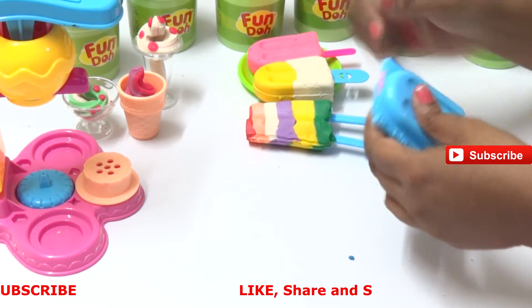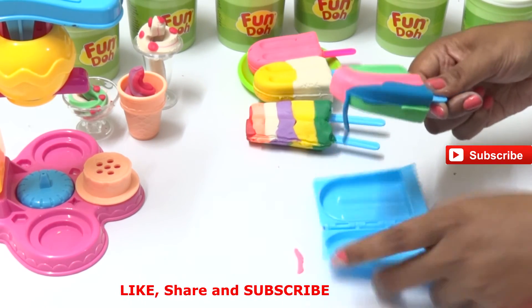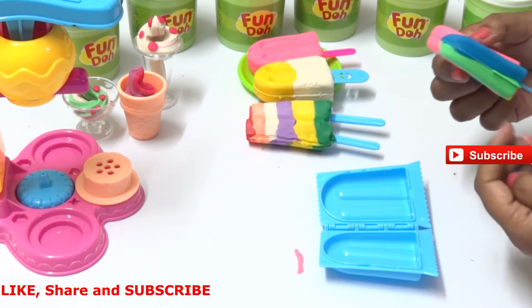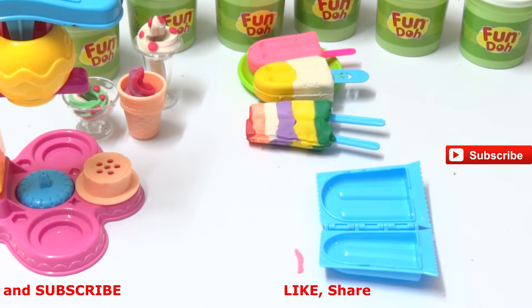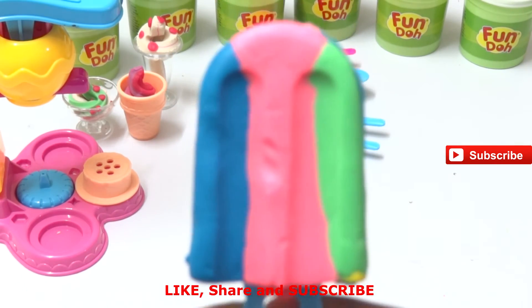Pull out the extras now and open the popsicle box. Wow, that looks really yummy! So what flavors do we have? We give this a green apple, berry, and strawberry. Do you want to see some different color ice creams popping up in our video?